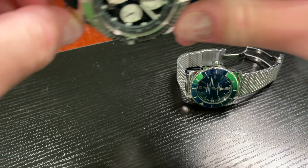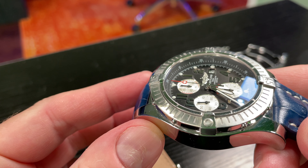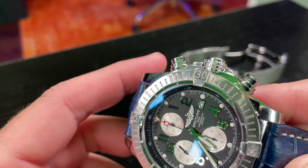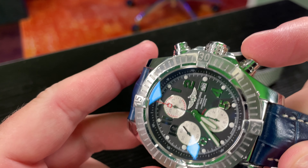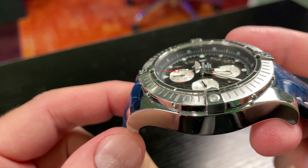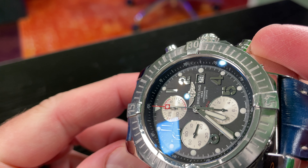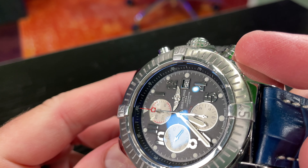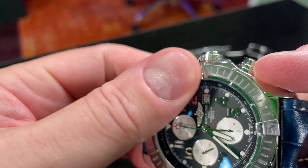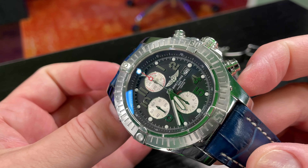Now looking at the Super Avenger, I've had this one for a long time and it's been abused. I've run into walls with it. This piece does not have screw-down pushers — we'll talk about that in a separate video — so I don't really swim with it much. But I have worn it extensively since 2009. If you look closely, you can see some blemishes in the AR coating, the anti-reflective coating.